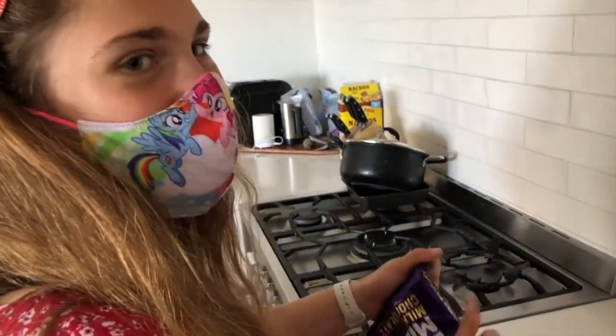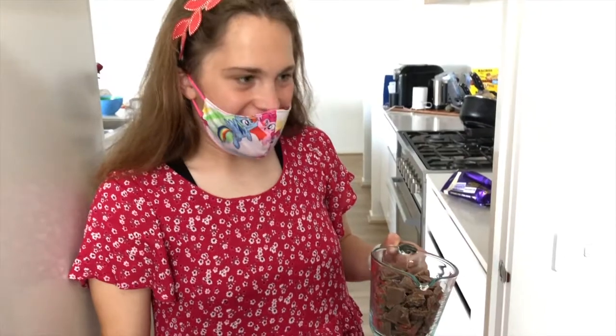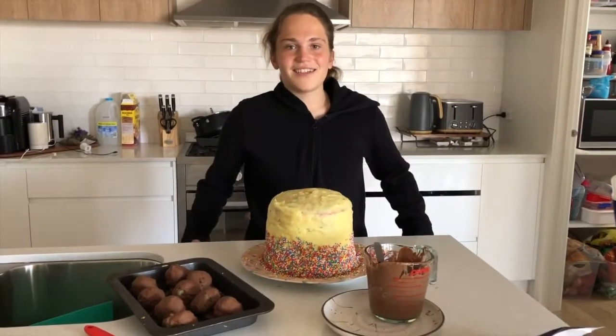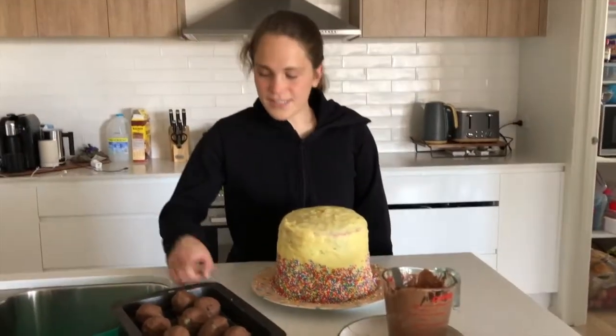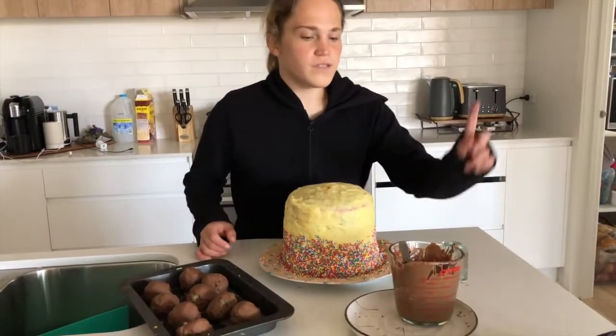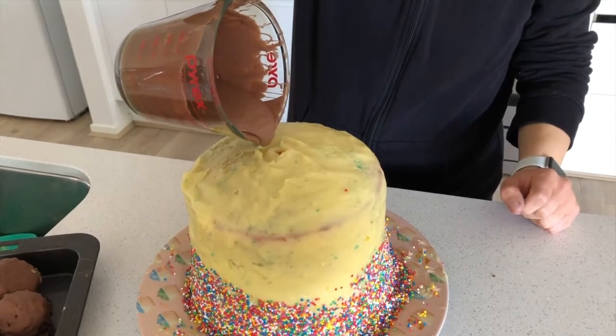Breaking up the chocolate. I'm just going to put it in the microwave for a couple of rounds of 30 seconds. I just got changed because I've got to go to calisthenics in a minute. We've got some cake balls here that we made from the scraps from the cake. We've also got the melted chocolate, so it's time to decorate the cake pops. Right in the middle.